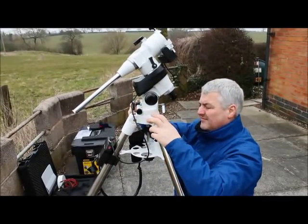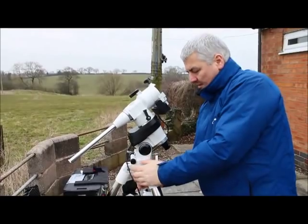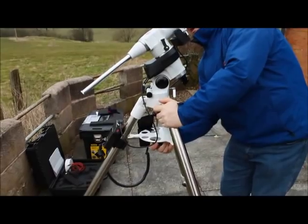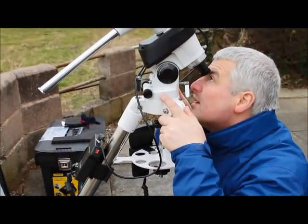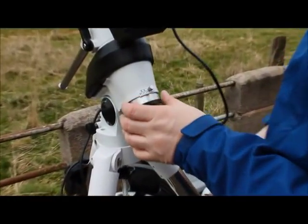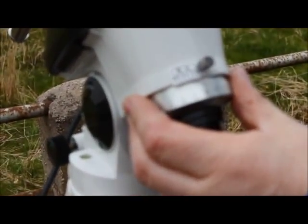Once you have that, tighten everything up on the mount — finally tighten the centre spindle, tighten up the spreader, and double-check Polaris is in the circle. Now you have the hour angle, you need to slacken this screw here and lower the collar down.